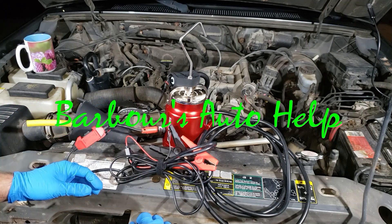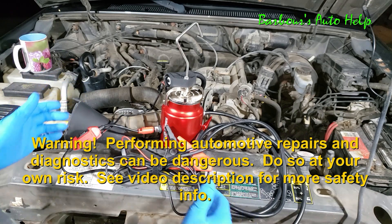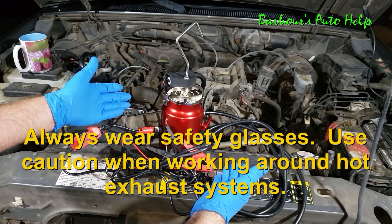Hey, what's going on guys? This is Keith and you're watching Barber's Auto Help. Thank you so much for watching. In today's video, I'm going to be showing you how to find an exhaust leak using a smoke machine.